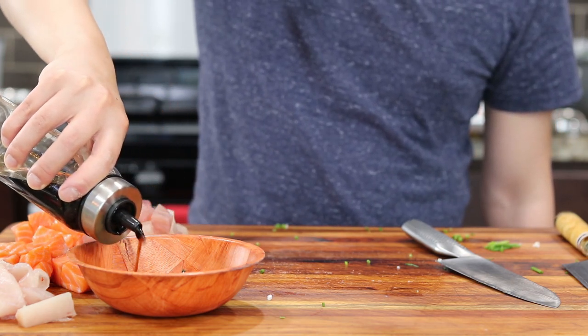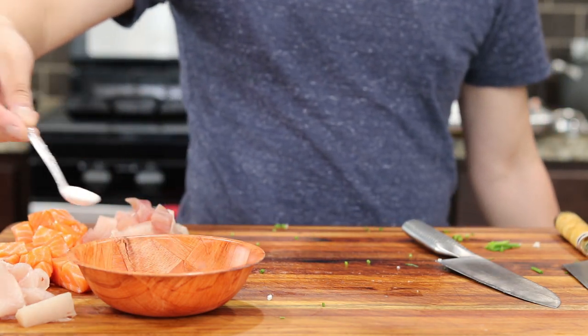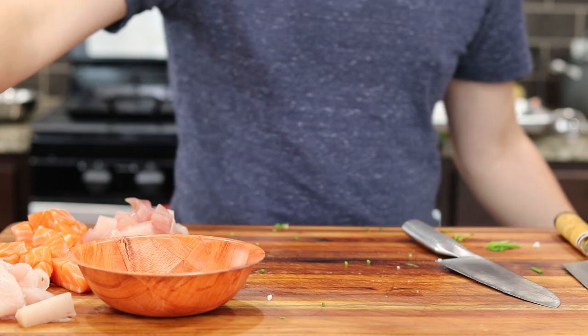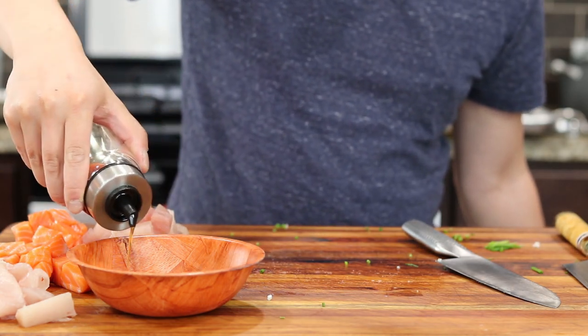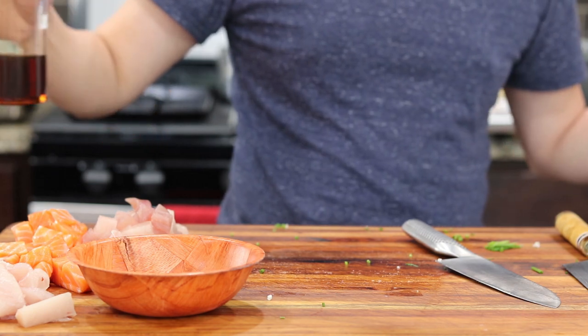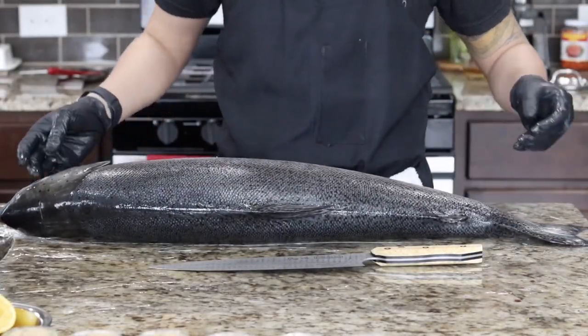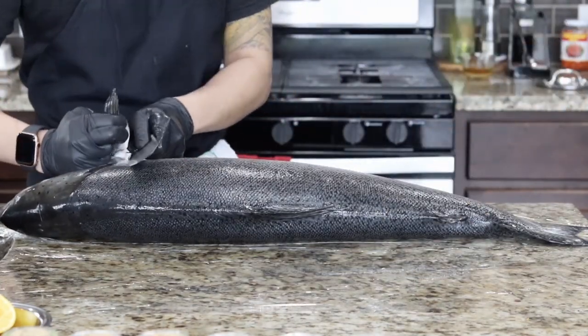Then add two tablespoons of regular soy sauce, one tablespoon of sugar, and one teaspoon of sesame oil. And that is it for the sauce. If you like it spicy, you can add some optional red chili flakes, but other than that, just stir it up a little bit to dissolve the sugars and salt, and then set it aside in the fridge for later.